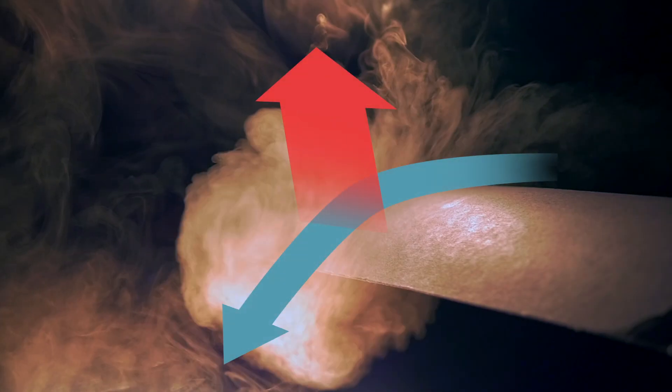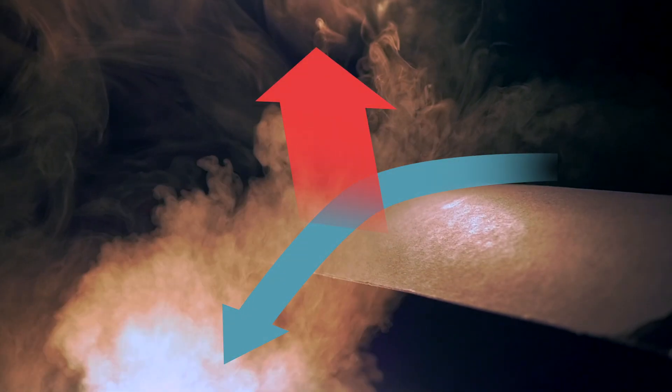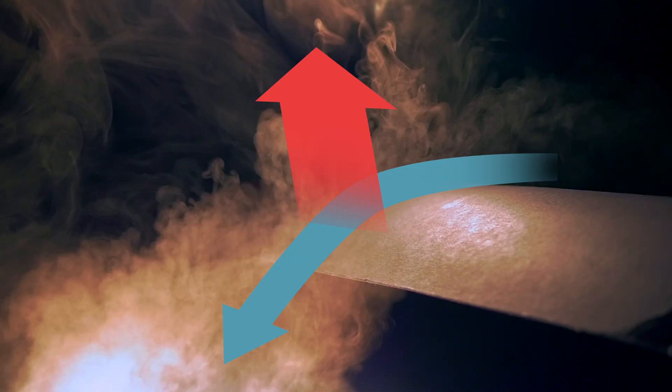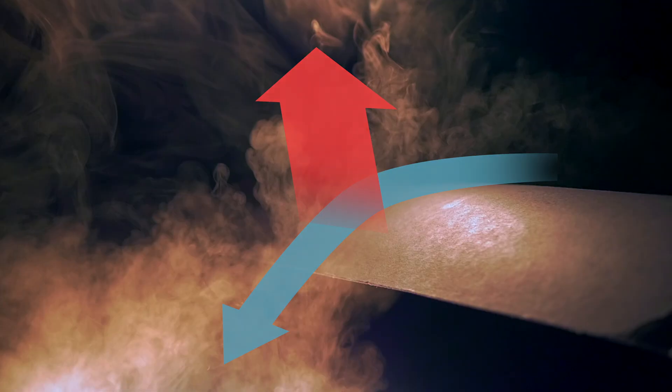From the right, a vortex ring approaches the curved blade. This blade has a sharp edge. The vortex ring is being cut open by the blade, and the core of the vortex, which is of lower pressure, attaches to the surface. The vortex travels on and quickly down the curved surface. The gas of the vortex accelerates down, and thus there is a short pulse of lift up. All this action does break down the vortex.